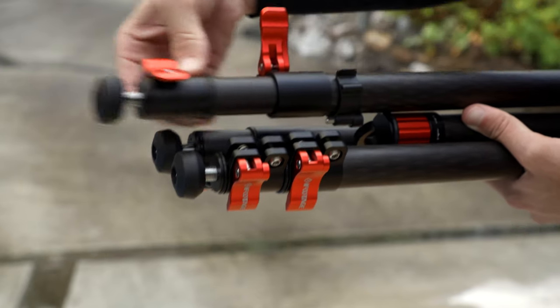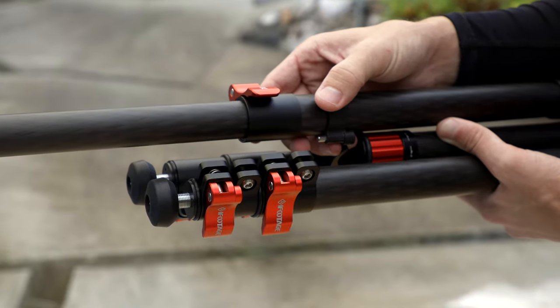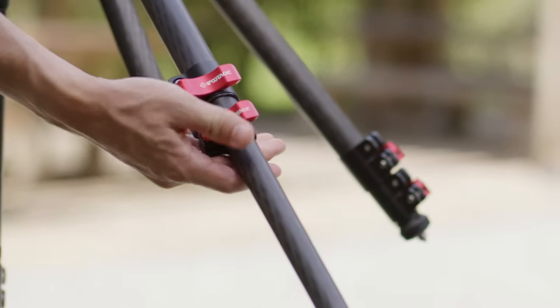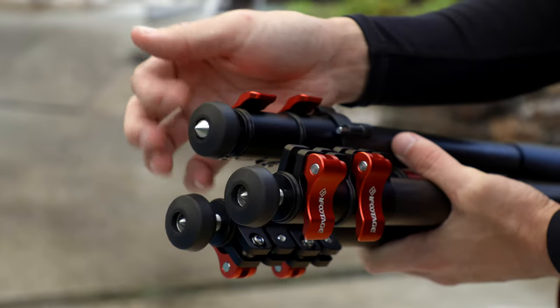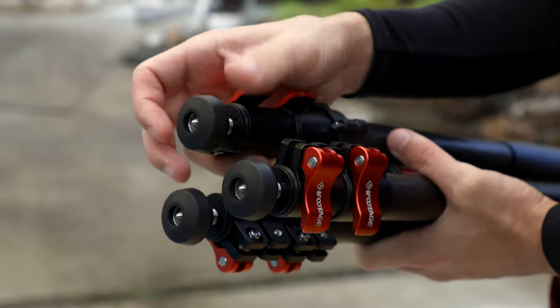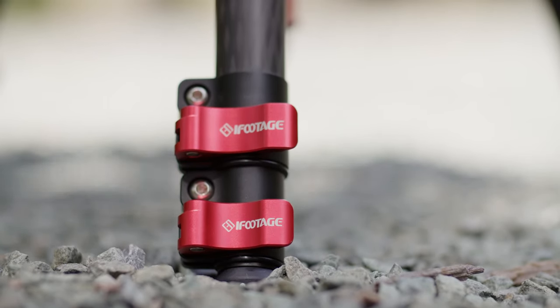Moving down even further, if you've never used an iFootage tripod, let me tell you the locks on these legs are also really a joy to use. They're very easy to open and close — I don't feel like I'm worried about getting my fingers pinched. They're very smooth and easy to grab, but also very tight and secure. And even down to the retractable rubber feet that you can just screw down to reveal the spikes — so you don't have to worry about taking anything off, bringing anything with you, or losing anything. They did everything they could here to make this very easy, quick, and simple to use, and it can really handle almost anything you throw at it.